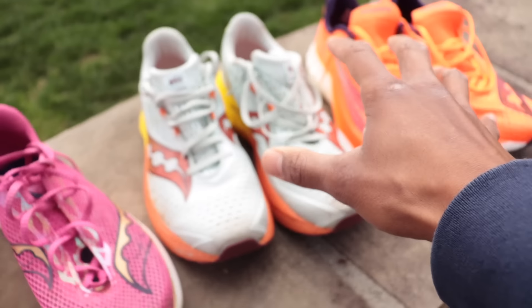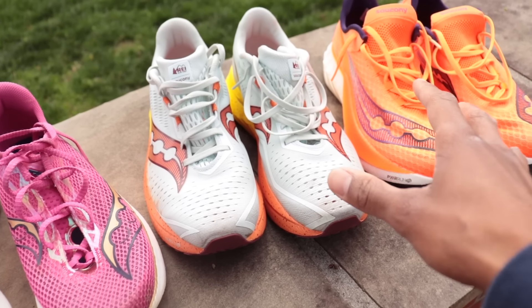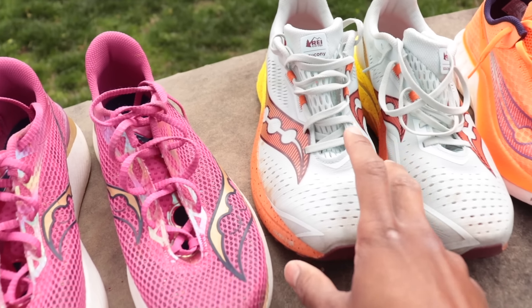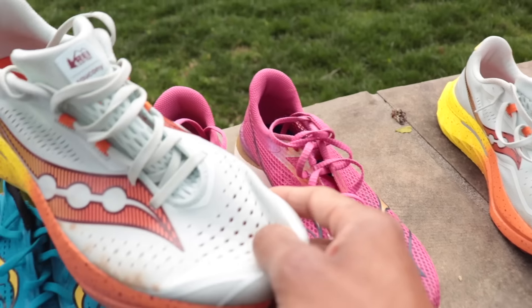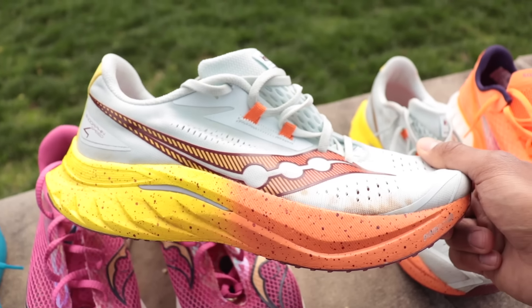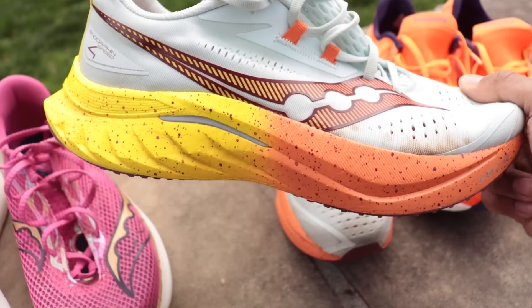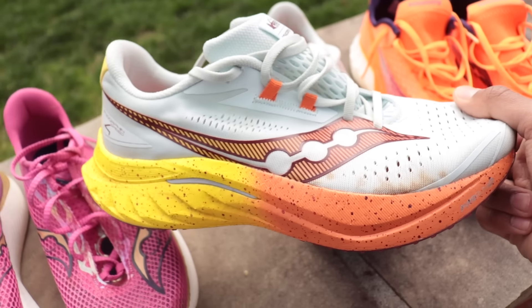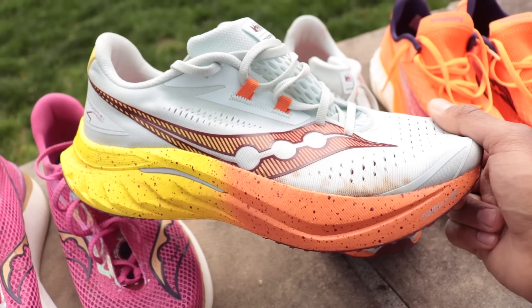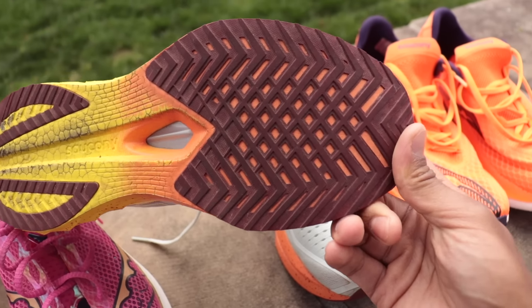Now this year, moving on to the Saucony Endorphin Speed 4 and Pro 4, I started to put a lot of great miles in these two shoes. I did a 100-mile week in the Saucony Endorphin Speed 4, and it is a pretty big departure from the Speed 3. It feels like there's a little bit more going on than we get in the Speed 3 — it's not as gentle, not as friendly — but I know a lot of you are enjoying this one for some faster miles. And I did do a really solid 22-mile long run in it. It's got some pep to it, some flair. They added some more rubber coverage down here.